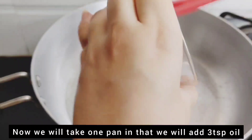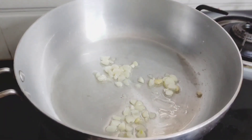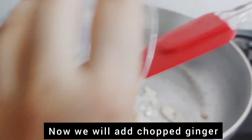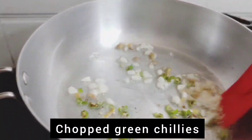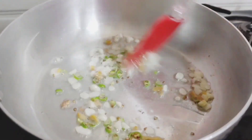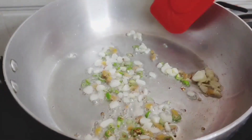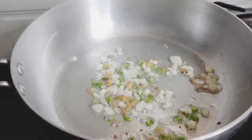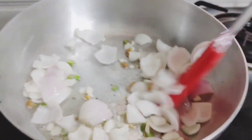We take a pan and add 2 teaspoons of oil. We add chopped garlic and sauté it, then add some red chili and green chilies. Now we will add onions and sauté them a little.